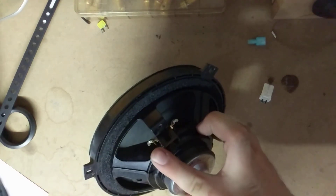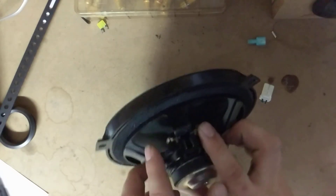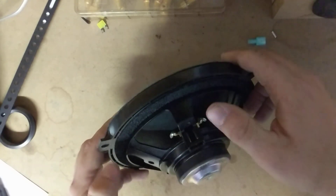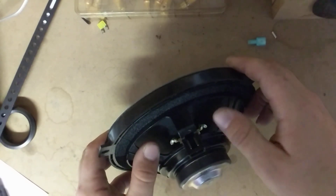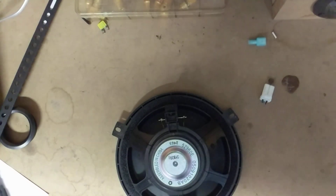You can test it by putting positive and negative to each of the terminals. What will happen is, if you put positive and negative to the correct terminals, you'll see the speaker physically push out — it'll suck out. If it's backwards and you put positive to negative and negative to positive, the speaker will suck in.